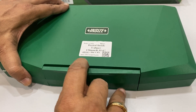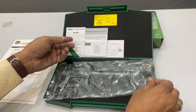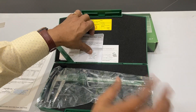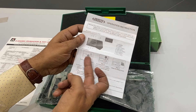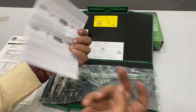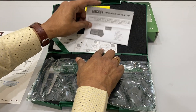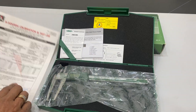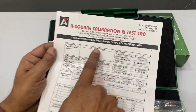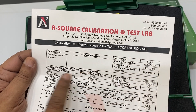Very easy to use. You open this, press it, and it opens. Inside you find the caliper along with a manual covering how to identify the different parts, how to change the cell, how to utilize it, and how to install the battery. There is also a serial number, an inspection report by the company, and an NABL accredited lab certificate included.